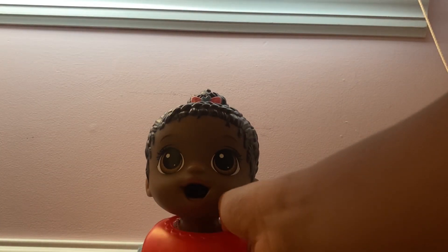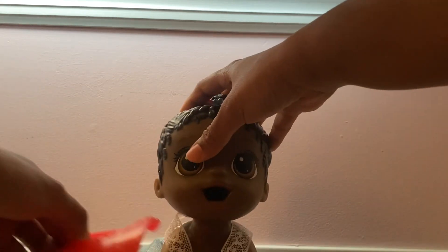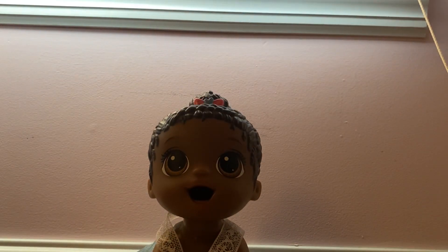She's all done, so we're going to go ahead and take off the bib. We're going to go ahead and clean her diaper.